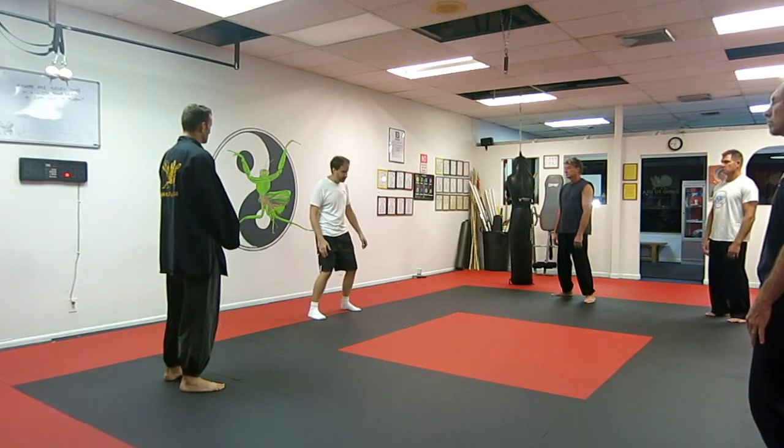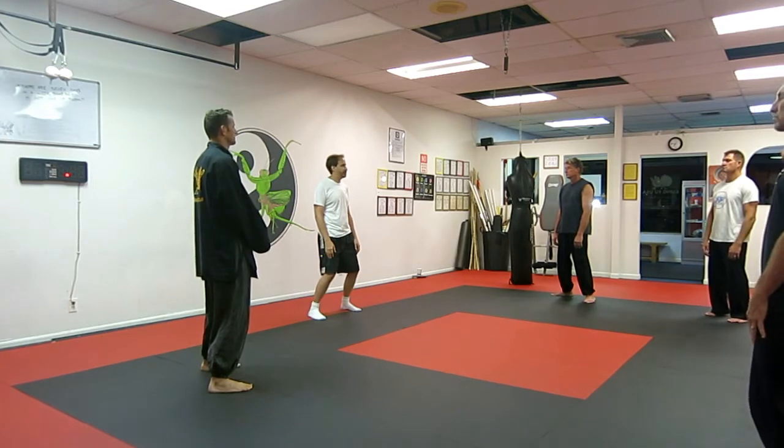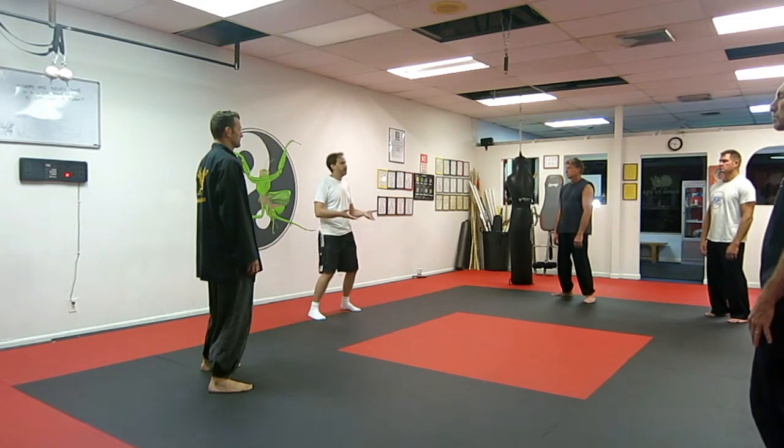All it is is just the feet shoulder length apart, hands at your side, and you can just close your eyes here and just breathe in. Breathe out. Each time you breathe in and breathe out, feel your body relax. Breathe in, breathe out, relax. Breathe in, breathe out, relax even more.